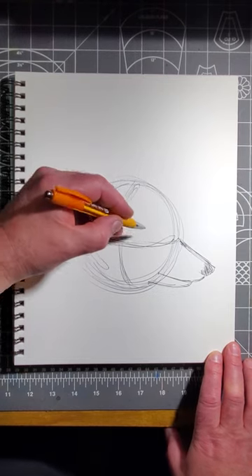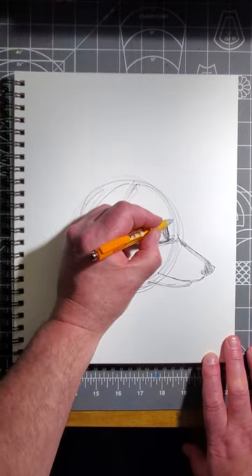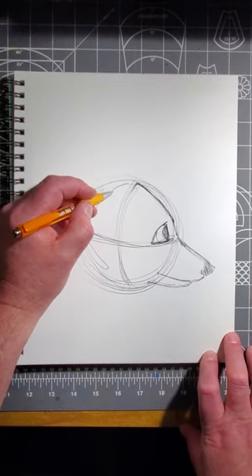Now place his eye on the line, like this. Now flatten his forehead, starting from the eyebrow going up to the center of the head. Now put his ears on and make the tops flop over, like this.